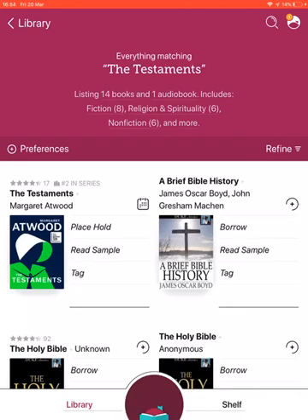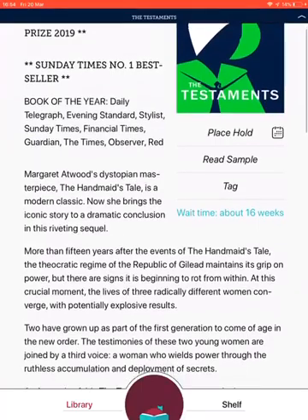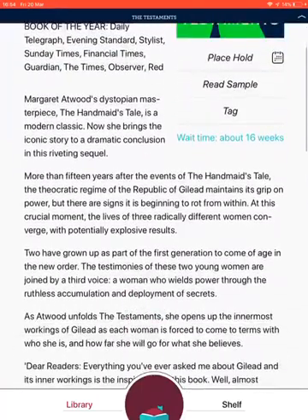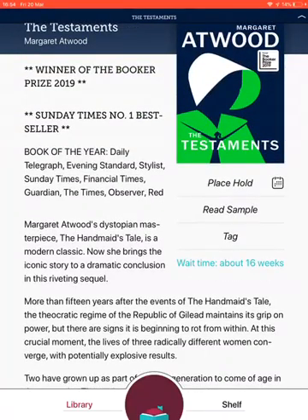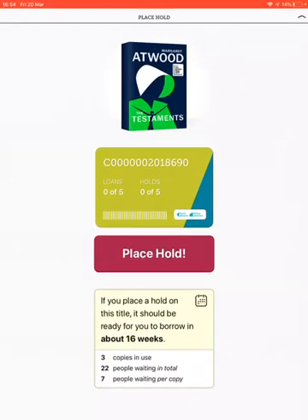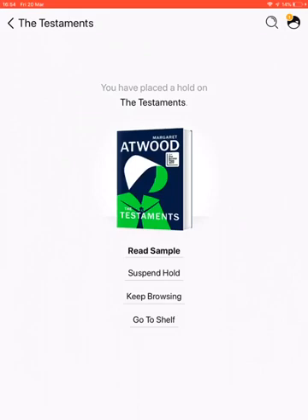Placing a hold is the same as placing a reservation at your local library. I'm going to click on the picture of the book, which will show me information about it so I can find out whether it's something I want to read. It also gives me the option to place a hold. I can see how long I'll have to wait and how many copies are in use, so I'll click Place Hold — and there are some further options there.